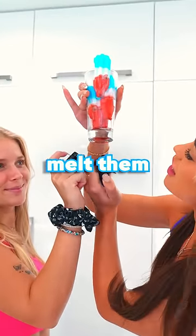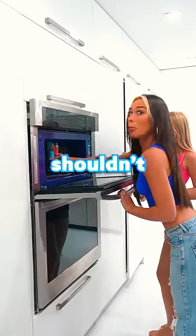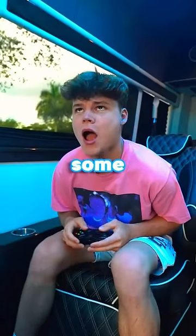For the last step, all we need to do is melt them, but it was taking way too long, so we decided to do what we probably shouldn't do — we threw them all into the microwave, and it didn't end well. While we were waiting for it to melt, we went for a ride and played some video games in the sprinter van.